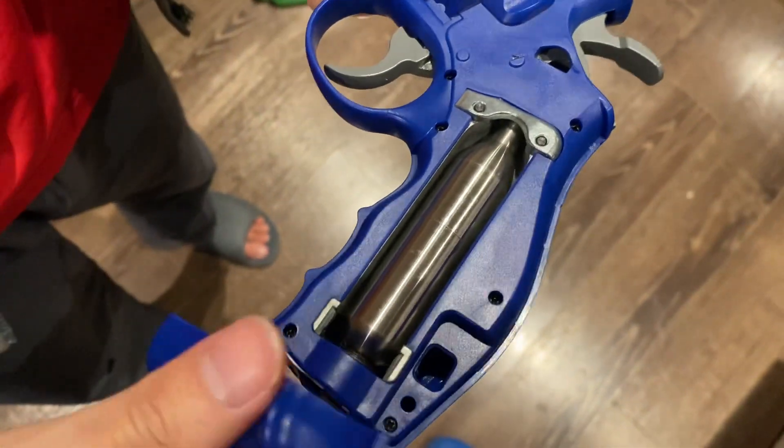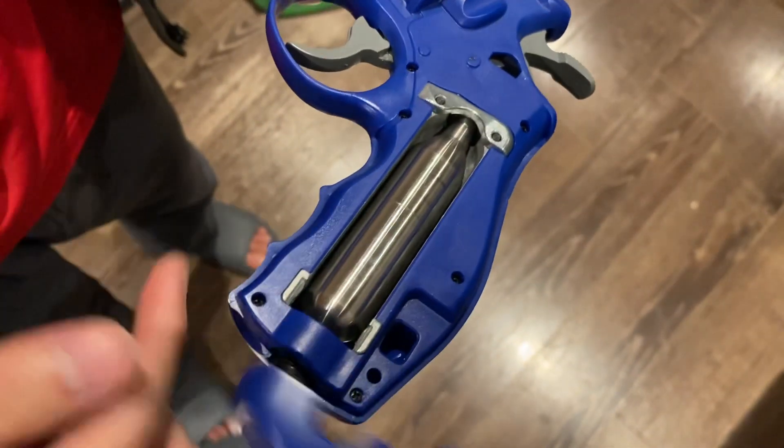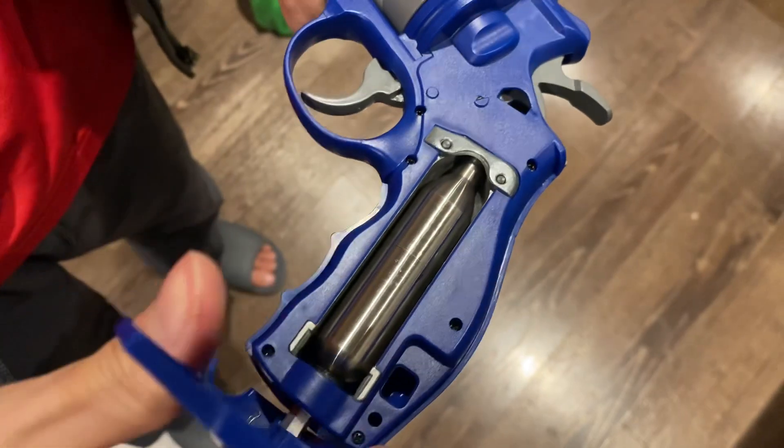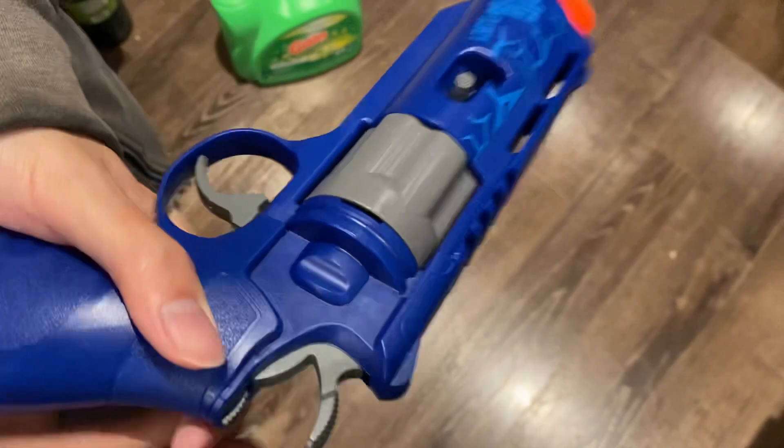Let's say if I have already finished playing, I could unload the cartridge. And if I want to play again, I just tighten it again. Punch it.